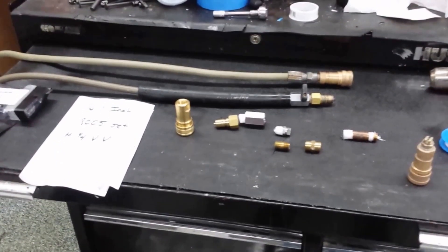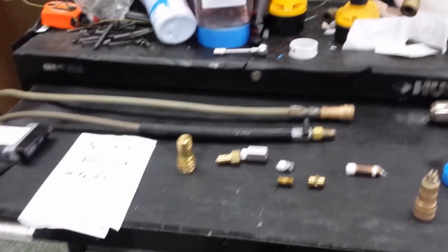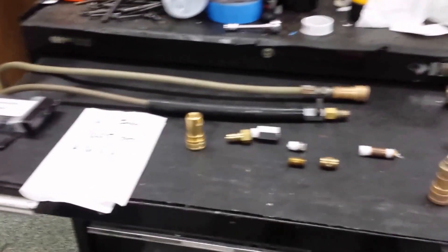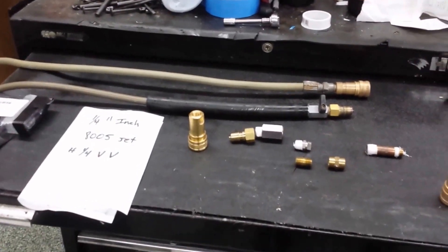I'm Sager with Sager Steam Cleaner at Grand Rapids, Minnesota. I'm going to show you how we make an end that goes on our wand — it's like a pressure sprayer end. We use it to hose down the vans and stuff, but it's also something we use to heat up our water lines before we go in the home, especially in cold weather environments.